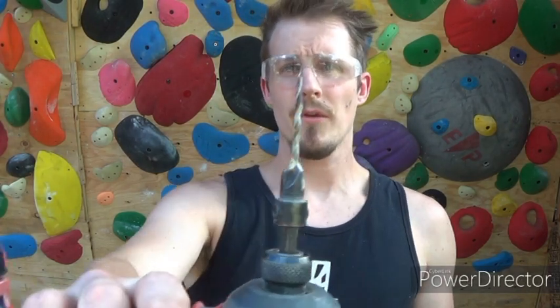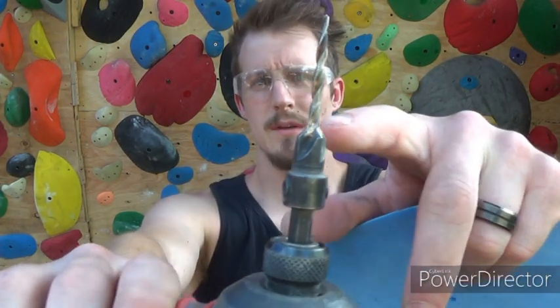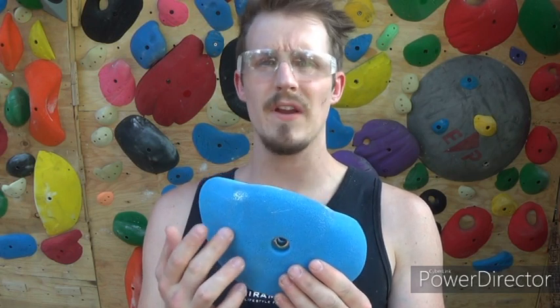Thrive has great plastic, but I do this for every hold regardless of who makes it - I always pre-drill it, it's just a precaution. The other reason why this bit is pretty cool is because of this countersink it creates into the hold, so that the screw sits flush.